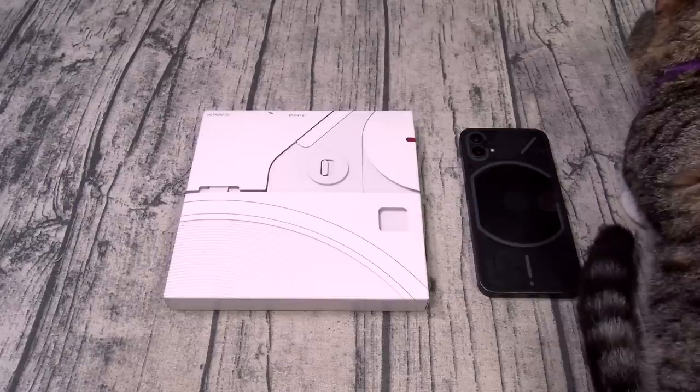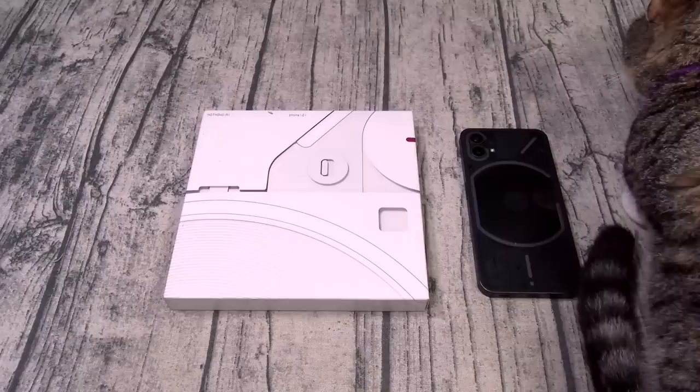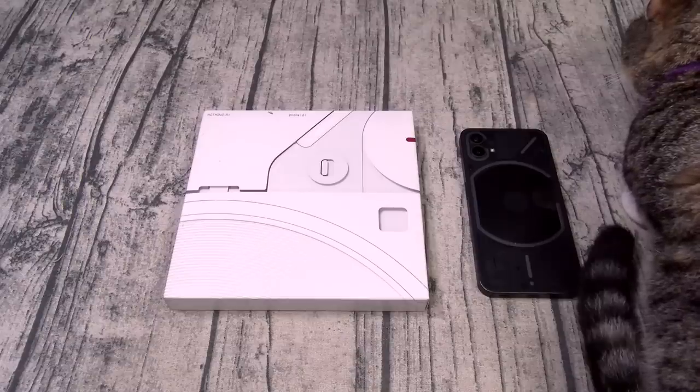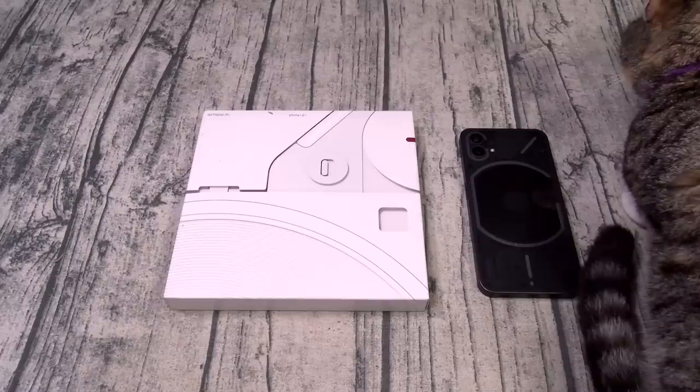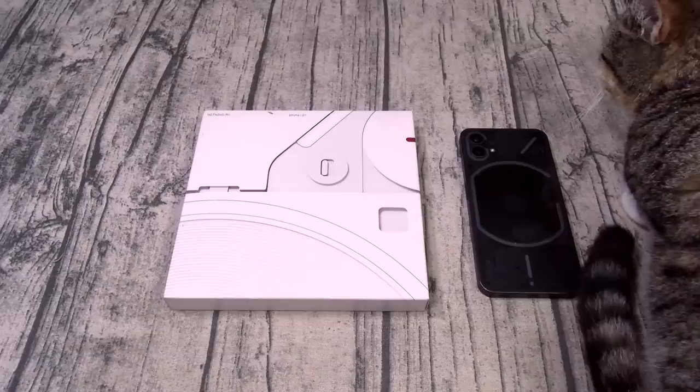You got a 4700 milliamp battery that features 45 watt fast charge — you can charge this phone from 0 to 100% in 55 minutes. You also got 15 watt wireless charge and 5 watt reverse wireless charge. For the cameras on the rear you got a dual setup: a 50 megapixel wide-angle and a 50 megapixel ultra-wide, and you can shoot 4K video at 60 frames per second.